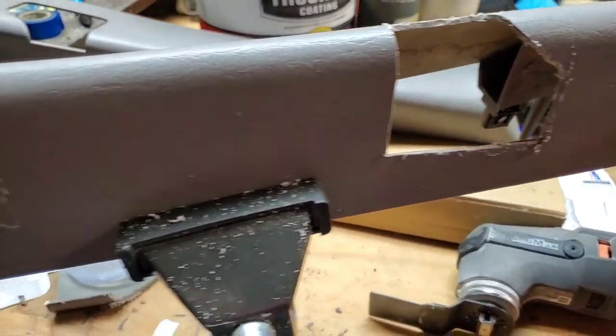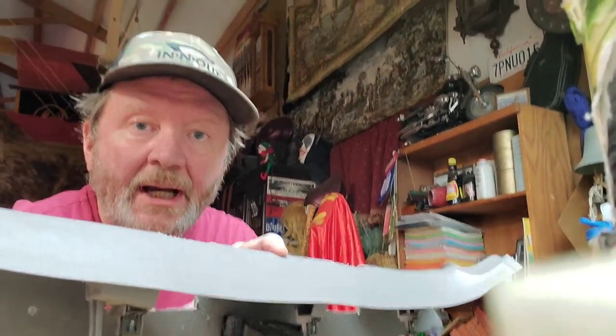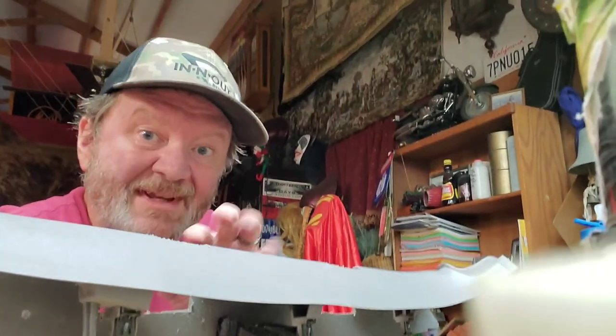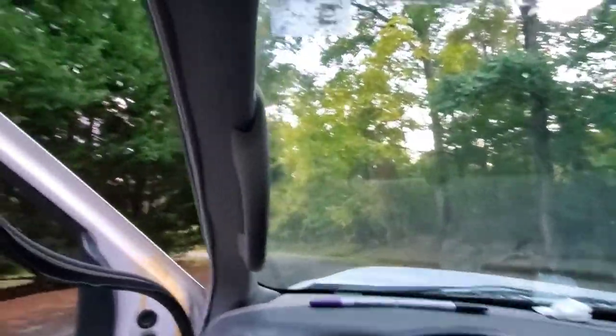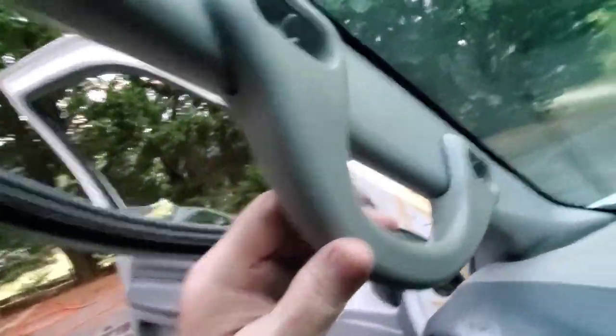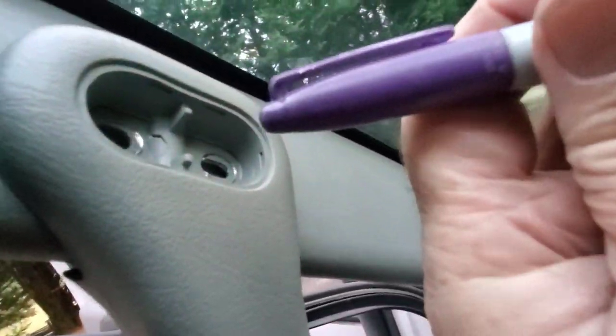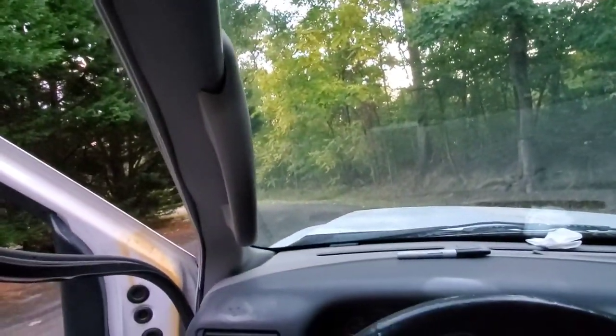Next I'm going to reinstall this trim piece with the handle in place and mark exactly where my holes need to be drilled. There's my test fit with no fasteners yet, just pressed together. I'm going to use a Sharpie to mark where all of my holes need to go, then take all this trim back off and look into drilling.